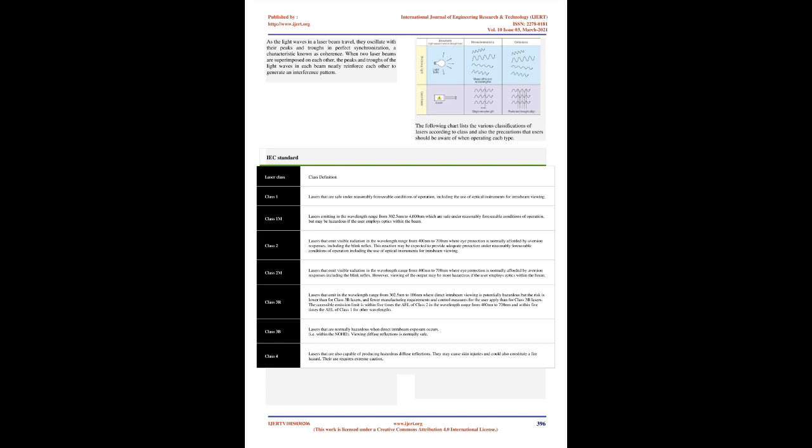IEC Standard Class Definitions: Class 1 lasers are safe under reasonably foreseeable conditions of operation, including use of optical instruments for intra-beam viewing. Class 1M lasers emit in the wavelength range from 302.5 nm to 4,000 nm and are safe under reasonably foreseeable conditions of operation, but may be hazardous if the user employs optics within the beam. Class 2 lasers emit visible radiation in the wavelength range from 400 nm to 700 nm where eye protection is normally afforded by aversion responses, including the blink reflex.